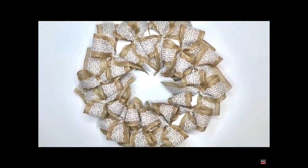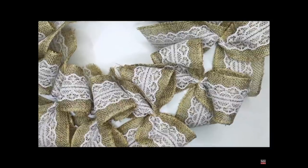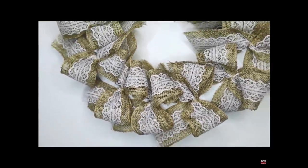My next inspiration piece is by my buddy Nadia over at DIY with Nadia — she is the queen of all wreaths. She makes some beautiful wreaths, like this one right here which inspired me. I loved the bows, the simplicity of it, the burlap, and the lace, so I had to try to make it my own.